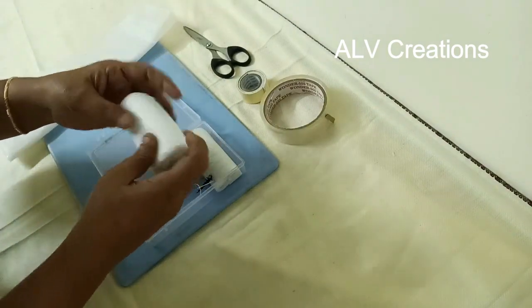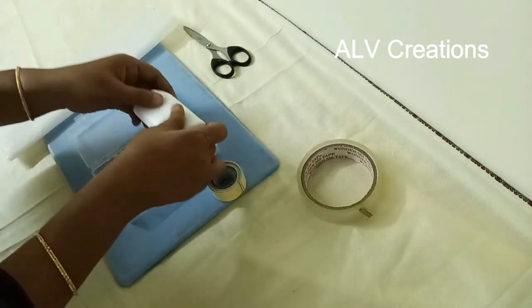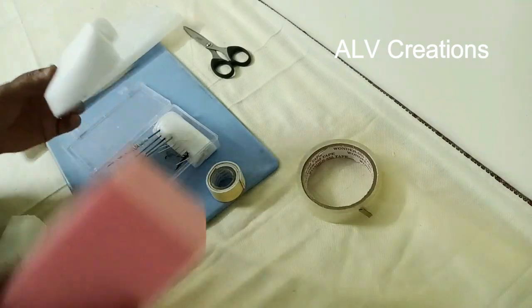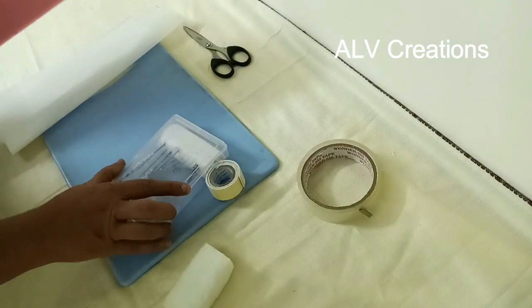We can roll the foam sheet and use cello tape to secure it. We can cover the box with cloth using double-sided tape. We will fix the needle box — this box will be ready and very safe to use.